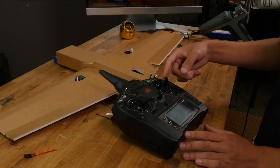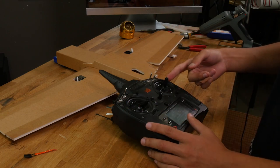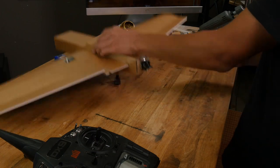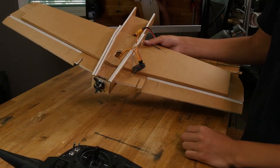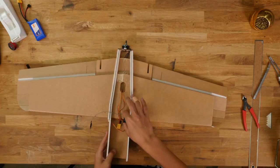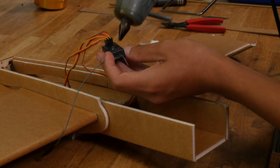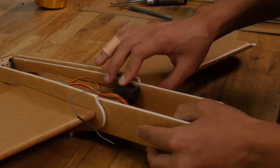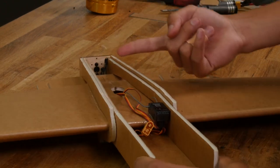To test for servo direction: when you pull up on the elevator, both elevons should go forward; when you push down, they should come backwards. When you push left aileron, the left one should go forward and the right one should go backwards. If the servo direction is not correct, you can try changing which servo is in which port, switching to Elevon B on the transmitter, or reversing the servos in the transmitter. Now we can secure our receiver in place. I like to glue it down right about here with the servo wires coming out underneath so that it doesn't obstruct where our battery is going to sit. If your receiver has two antennas or a really long one, you can just tuck it into the wing so that it's pointing 90 degrees from the other one.